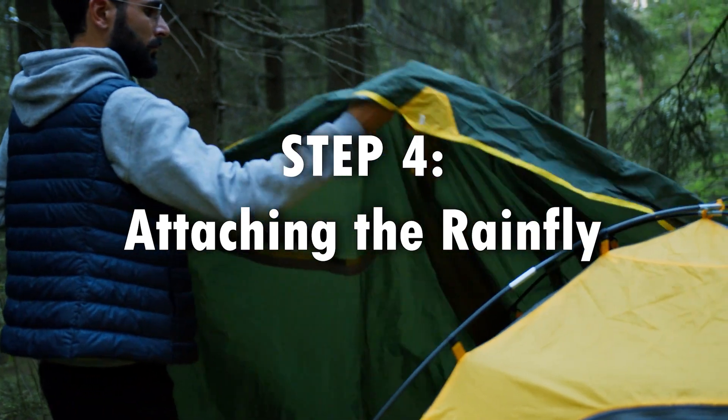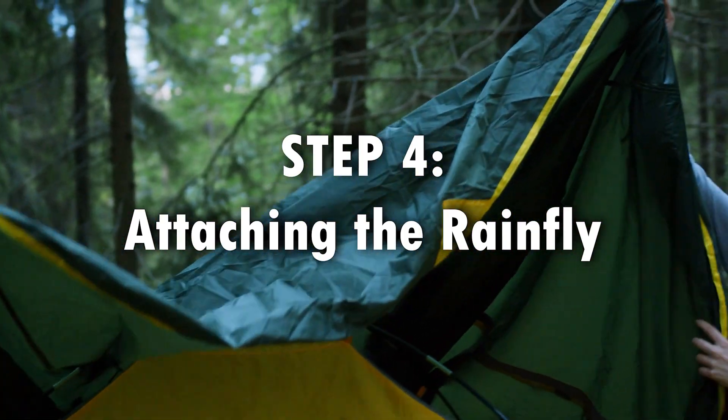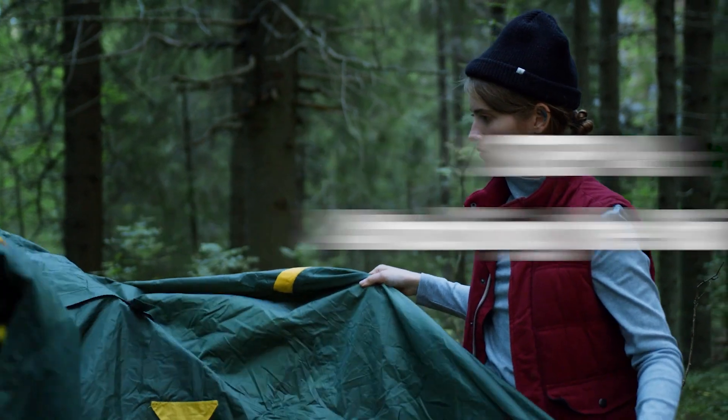Step 4: Attaching the rainfly. If your tent comes with a rainfly, attach it to the tent's frame and secure it with additional stakes. This will protect you from rain and wind and also provide additional ventilation.